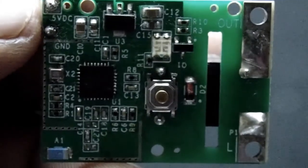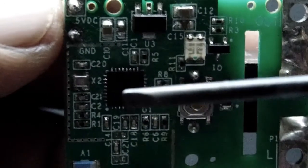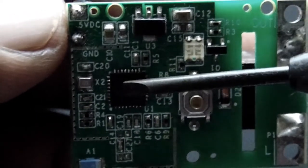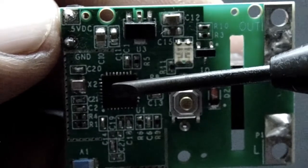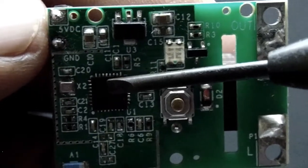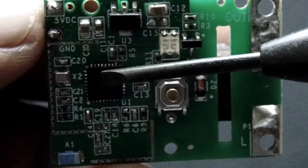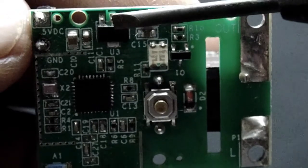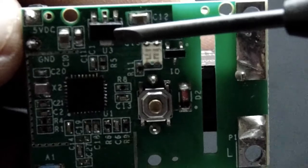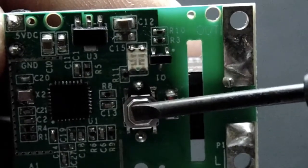On the rear side of the module, here we have the ESP8285 Wi-Fi enabled microchip developed by Espressif Systems in China. This acts as the brain of your module and it connects your module to the network via Wi-Fi. Here we have the 3.3 volt voltage regulator to regulate the input 5 volts.